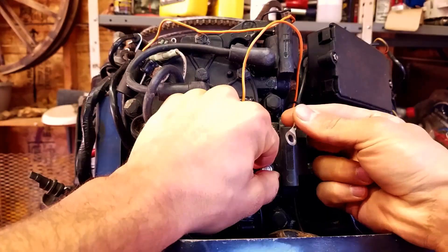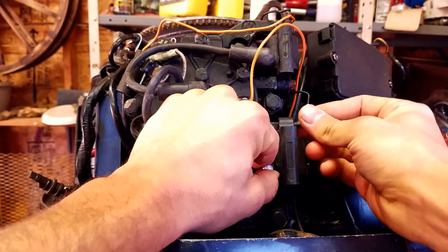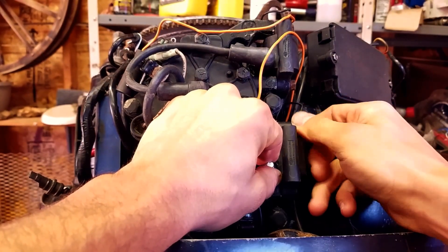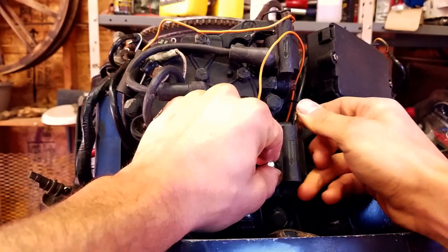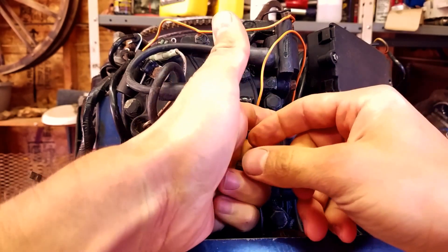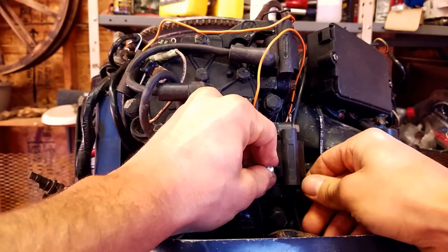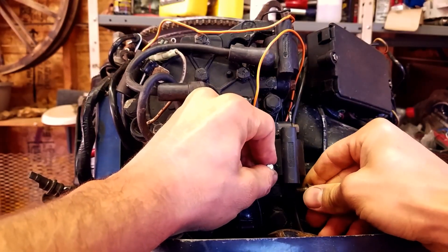Now we're going to take our little ground lead and put it on this bolt — stick it in there. On these ground leads and bolts, if they're really corroded you're going to want to make sure to clean out the threads, clean them up and get them nice and pretty, because they won't ground well at all and that can cause problems too. They really need to be nice and clean for it to work properly.